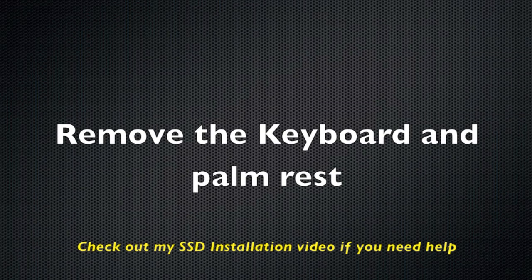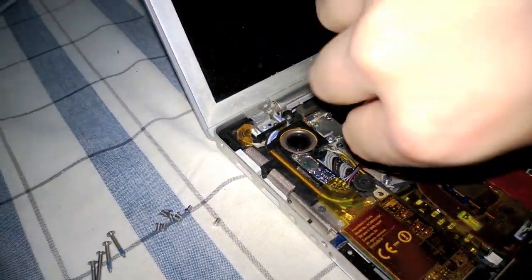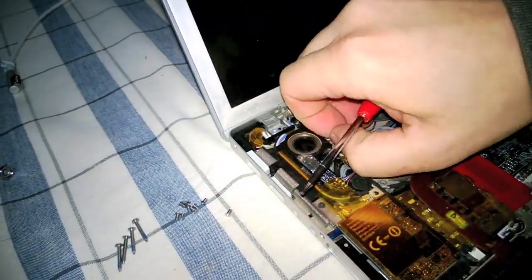Check my SSD installation video to know how to disassemble the palm rest and keyboard area on this computer. Removing the three bolts is quite easy — we have to remove one in each corner as I show in the video. Do this carefully not to lose the bolts inside the case.